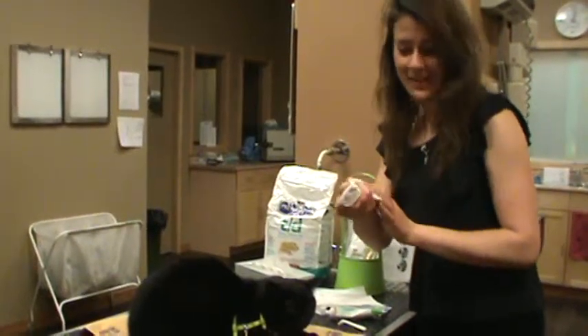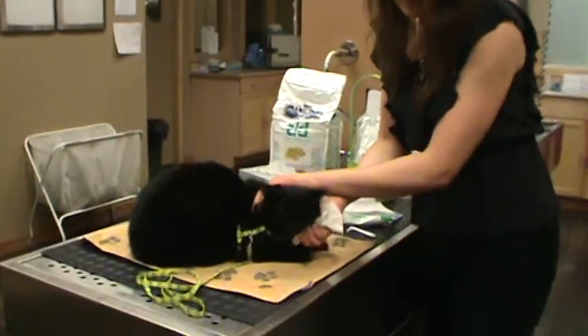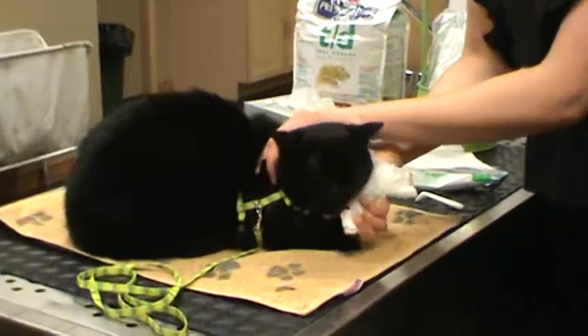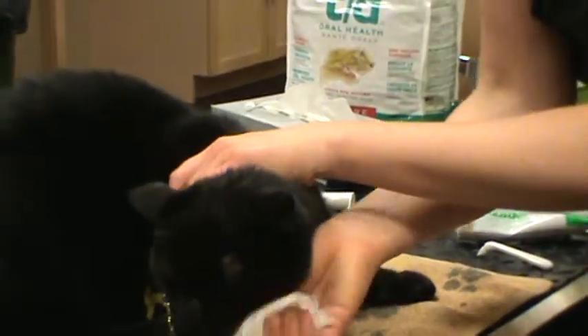You just wrap a fresh half Kleenex around your finger and massage the inside of his mouth. You're literally petting him on the inside, and cats don't mind that at all — they kind of like that feeling. You just get them used to having something touching their mouth.